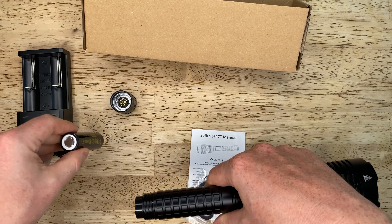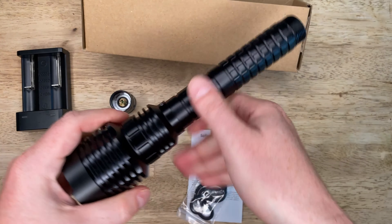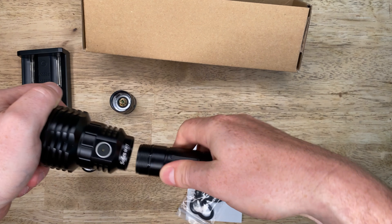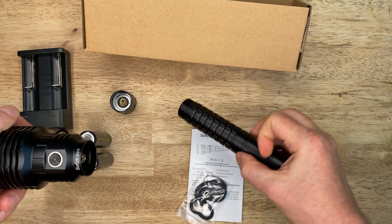The SF47T itself is very nicely made for a budget friendly light. It reminds me of a souped up mag light and similarly is heavy and can be used as a club in a pinch. It is finely milled with no sharp edges.